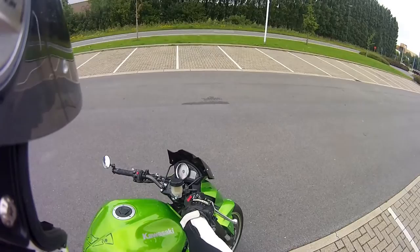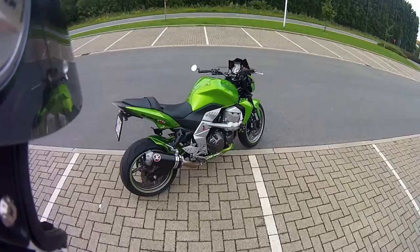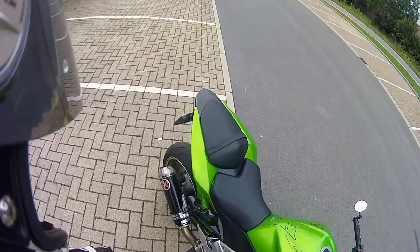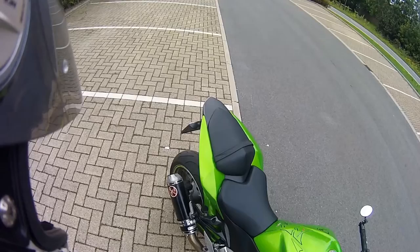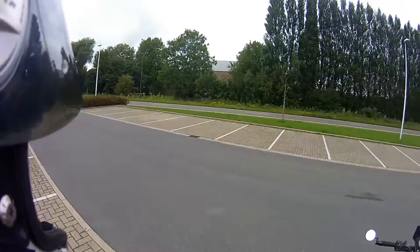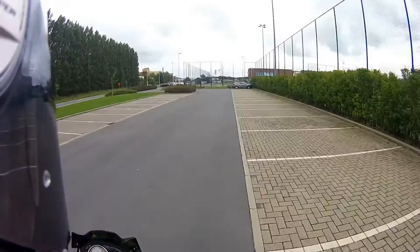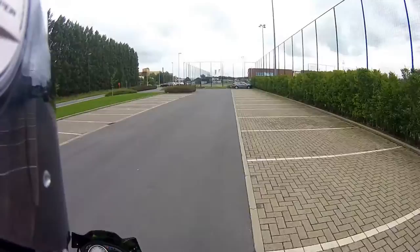Let me start her up. That's 4000 RPM. 6000 RPM, and I don't wanna have any trouble, so I'm not gonna go full — stupid idiot. We'll be right back.